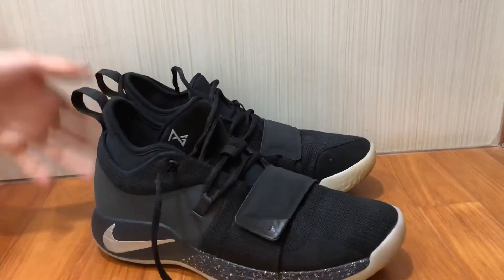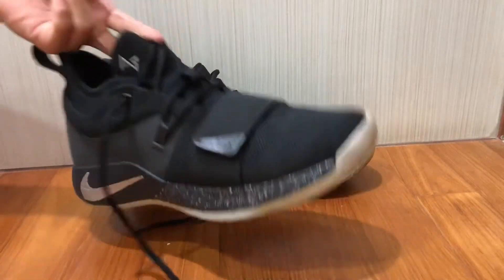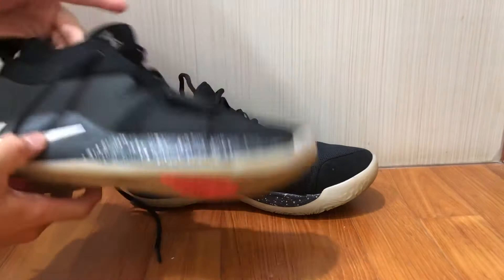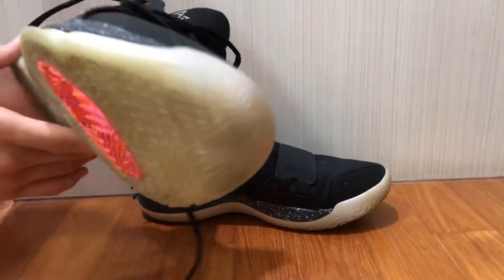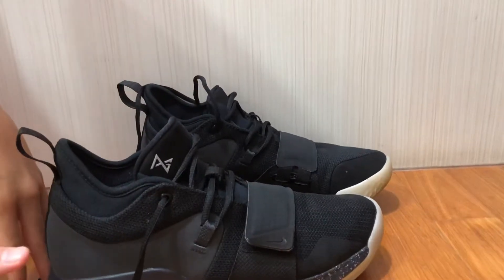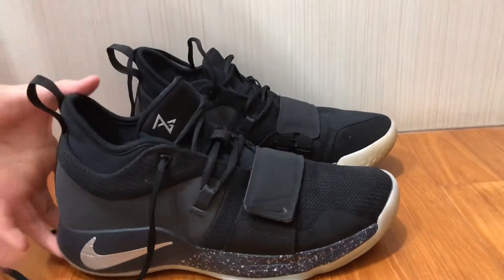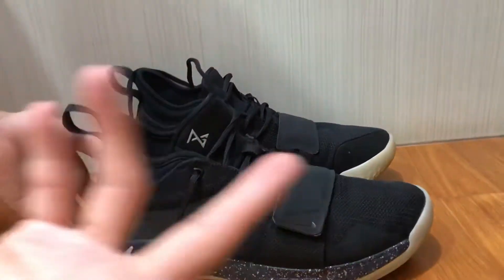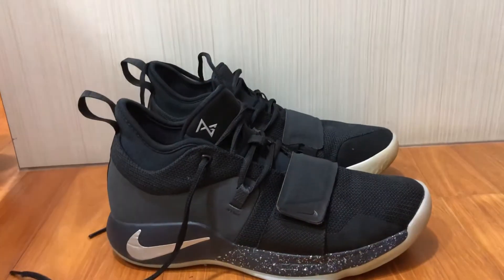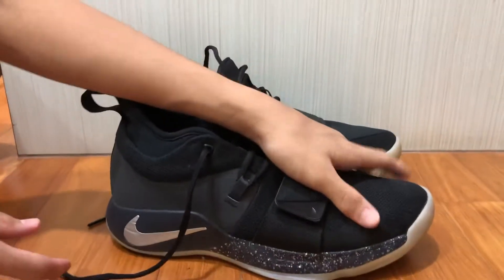Now let's move on to the cushioning setup. The PG 2.5 features a forefoot Zoom Air unit followed by just foam in the midsole. Comparing it to the PG 1, I can feel the Zoom much more in the 2.5 — quite a lot more. I think this one is top-loaded while the PG 1 is bottom-loaded. The cushioning setup is pretty good overall.